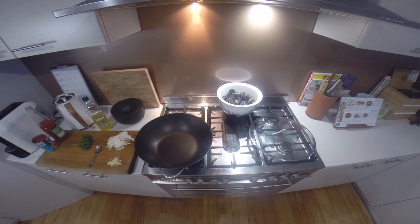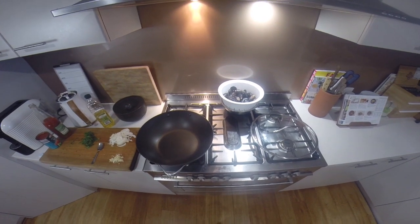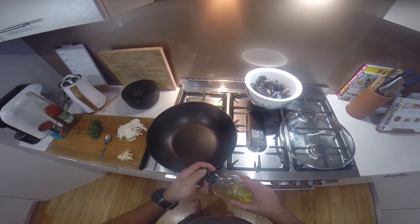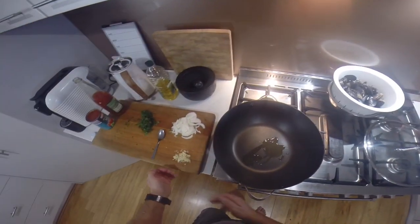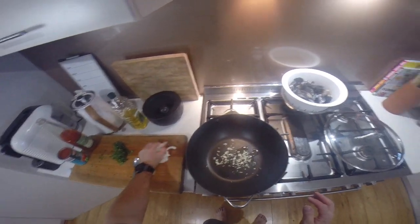Alright folks, tonight I'm going to do a quick chilli mussels. Put some oil in the pan, chuck in some chopped garlic, and some chopped onions.